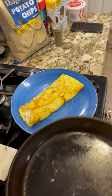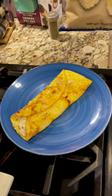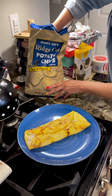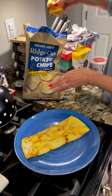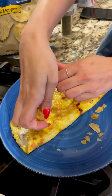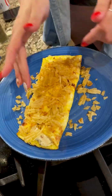Go ahead and plate that omelet. Some might think the eggs are a little overcooked, but I personally like them slightly browned. Now we're going to add some potato chips — I got these salt and pepper ones from Trader Joe's, but use whatever kind you want. Just crunch them with your hands and put them right on top. This is going to add a nice salty finish and a good amount of crunch.